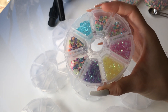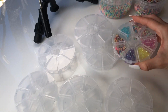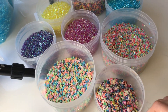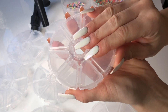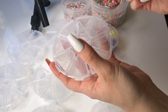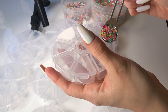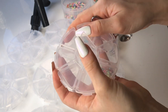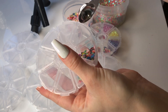Here we have the last combo pack. This one is similar to the Christmas-themed combo pack but this one is candy-themed. You get four different colors of bingsu beads as well as really beautiful chunky glitters and some candy-themed sprinkles and fimo slices. I just love the colors in this combo pack — it's so pretty and it really does remind me of a candy store.